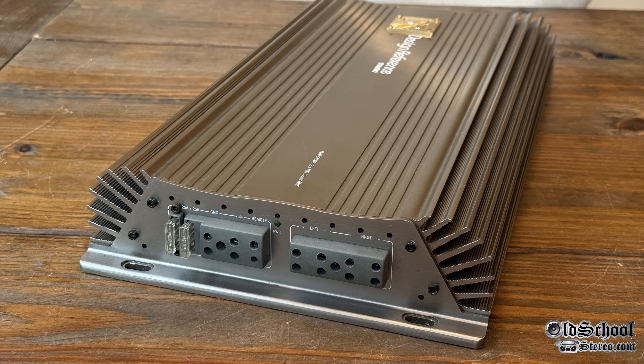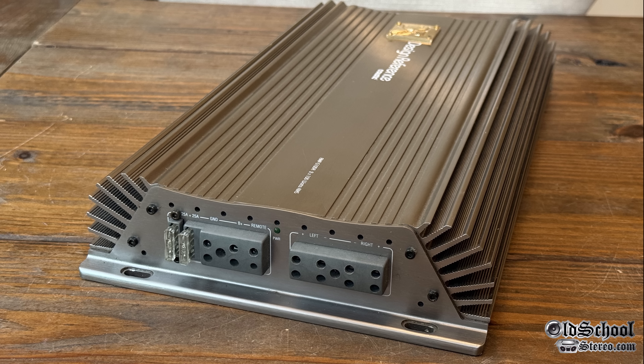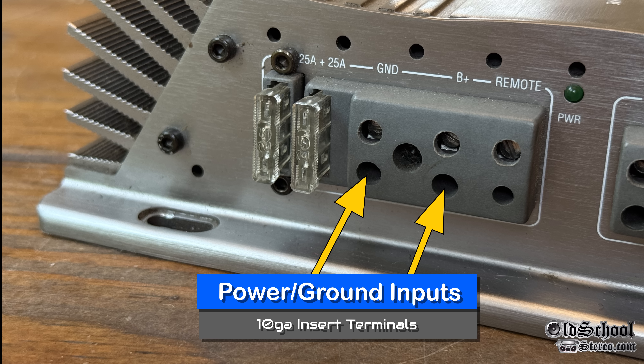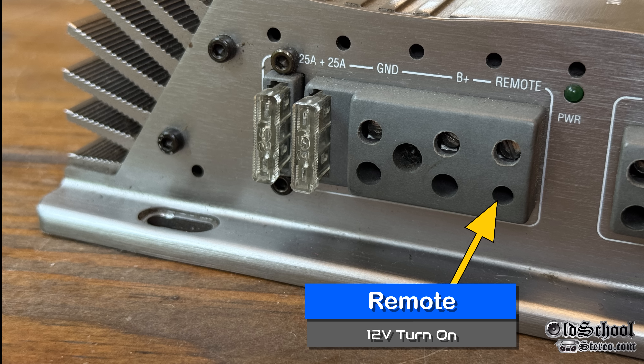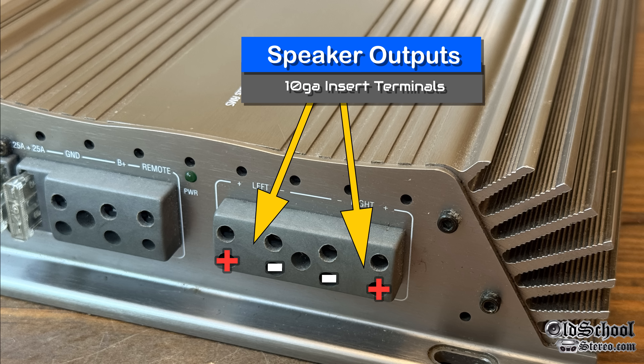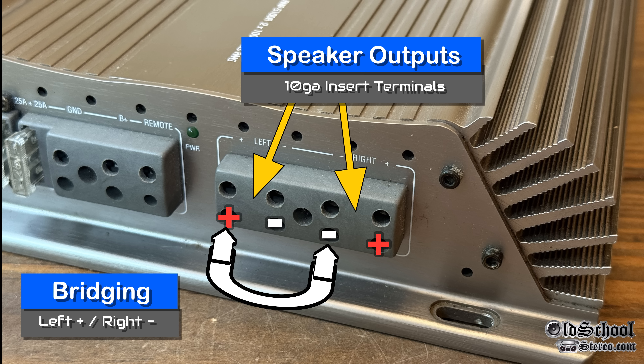At the other end of the amplifier, we see the power inputs and speaker outputs. There are two 25-amp fuses — the standard ATC style you'll find at any auto store. The power and ground inputs are 10-gauge; you can fit 8-gauge if you shave them down, but they're really weird terminals. The 12-volt remote turn-on is a little smaller and accepts about 12-gauge. There's a power LED — green means good. Speaker outputs use 10-gauge insert terminals, left and right. If you want to bridge the amp, use the left positive and right negative as shown.